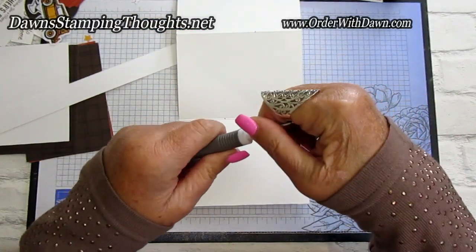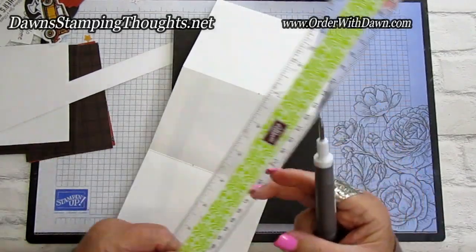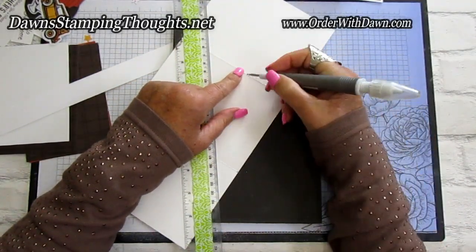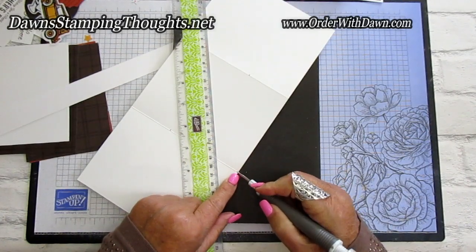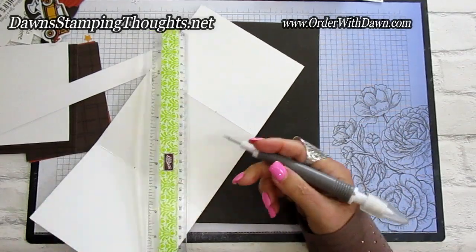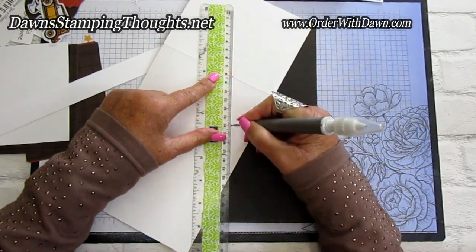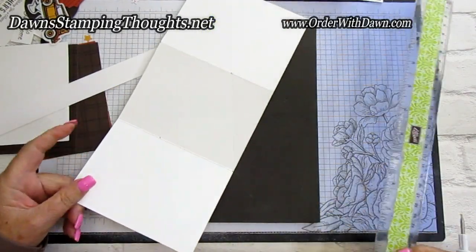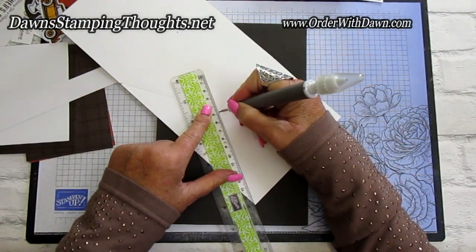I'm going to use the small end of the stylus for scoring. Grab the paper piercing mat and ruler, then line the ruler up with the first pencil mark at the top. We're going to score a line from that 2-inch mark down to the score line — that's why I added the pencil mark, so I can see it clearly. Then we score from the top down to the next point. The stylus, ruler, and stamp and pierce mat will really come in handy here.